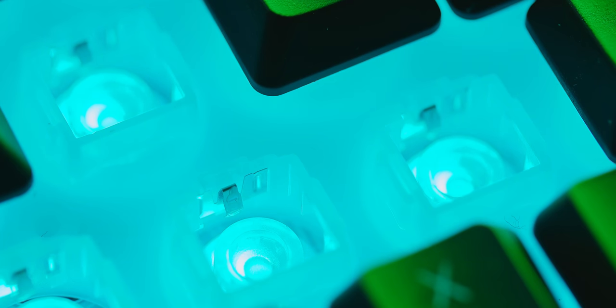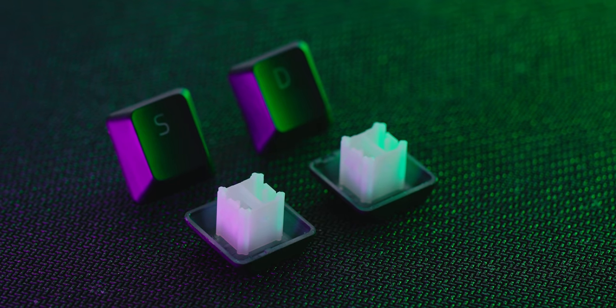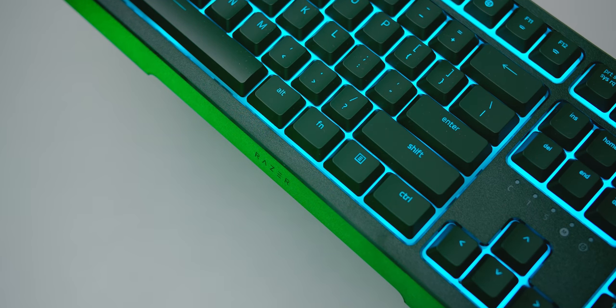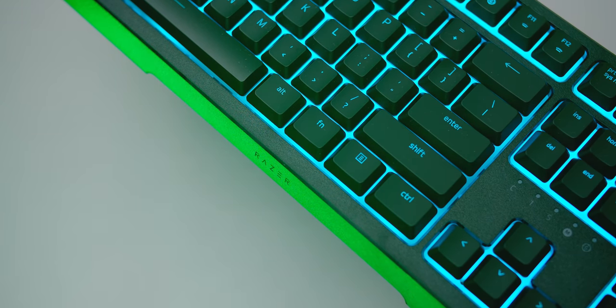You can remove the keycaps to see the membrane switch and the clicking mechanism, just don't expect to swap out the keycaps given the stem design. As you type, the keyboard does not flex, but it is a plastic frame after all, so the build quality is pretty lean.